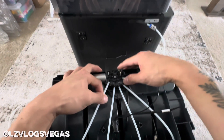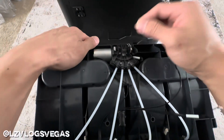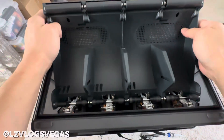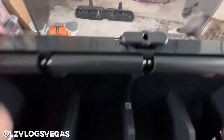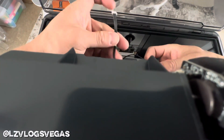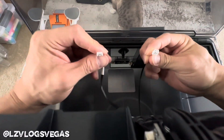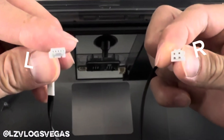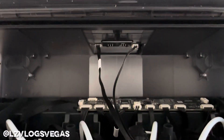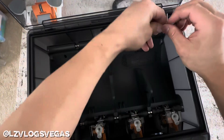Now all you got to do is put everything back together. Plug the PTFE tube right back into its original spot. You got to put the front of the AMS back into the machine first and then the back. But before you put it back in completely, plug in the wires. The bigger plug should be on the right side and the smaller plug with the white band around it is on the left side.